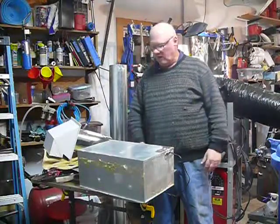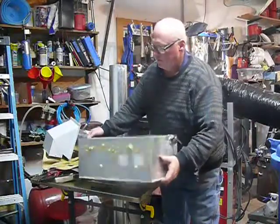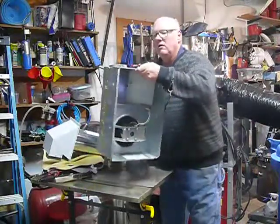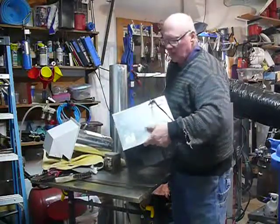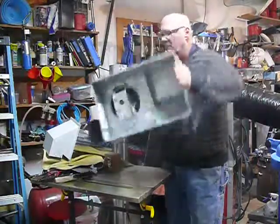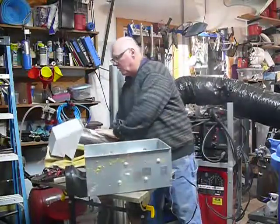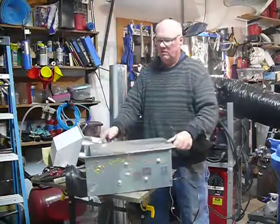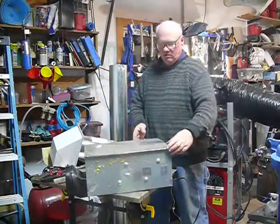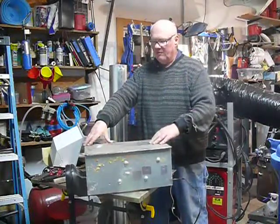That will give me the most ability to move around in this space where I do most of my welding, when I'm in here and not outside. The only thing I have to do is cut a hole in this, and then I have to close the bottom off. The way I'm going to close the bottom off is, I'm going to weld a piece of sheet metal onto here — that will close it off.